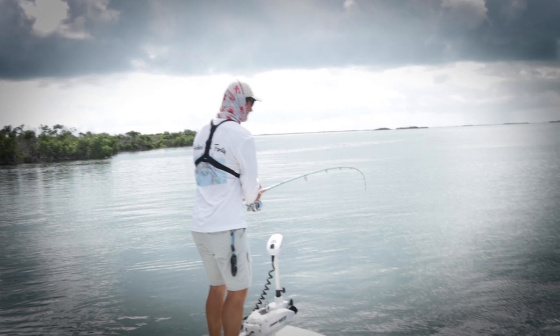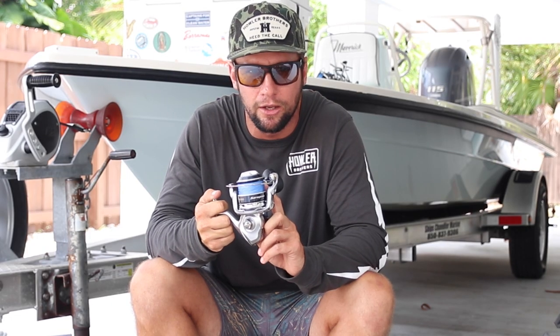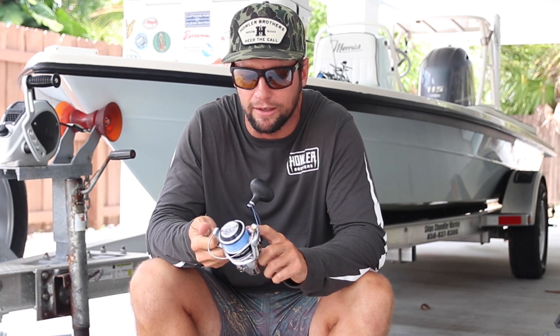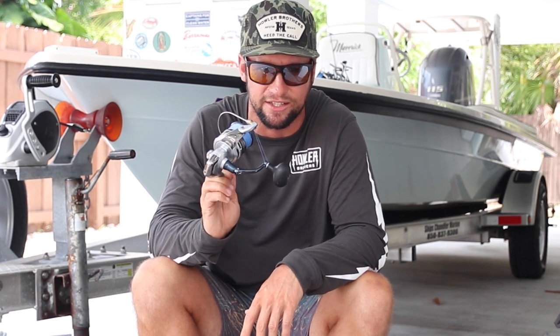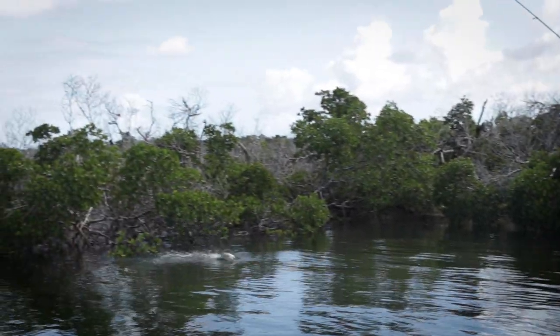Keep it light — medium heavy rods with 6000 series reels. I like to use Cortland's Master Braid for braided line; this is 40-pound on the 6000 series reel, which is more than enough to take down a triple-digit tarpon. We've got about 250 to 300 yards on the reel.